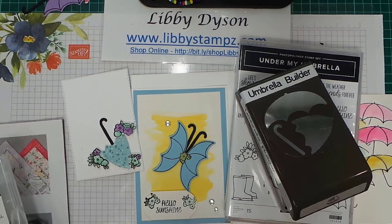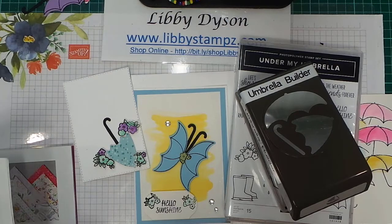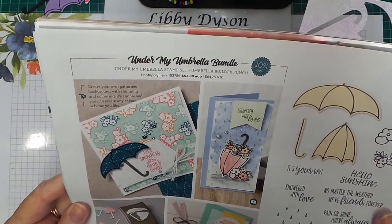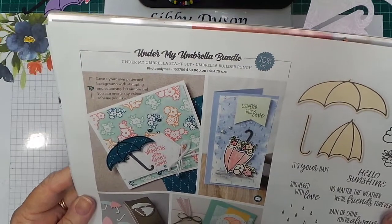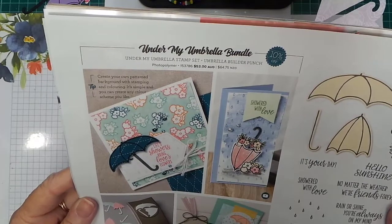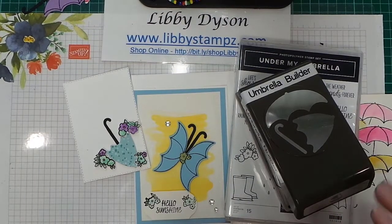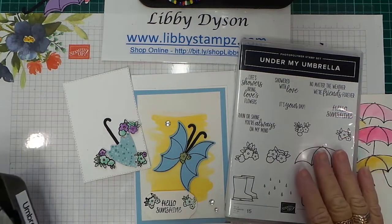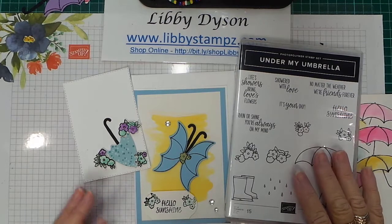Don't forget if you shop before the end of March 31st you might be able to choose a free product when you spend $90 or more. Under My Umbrella is $53 for the bundle — it's in the January to June mini catalog and it's a really cute bundle. Create your own pattern background with stamping and coloring in any color scheme you like. Add some cardstock, adhesive, Stampin' Blends or aqua painters and you've got your $90 quite easily. I'd love you to shop with me — if you like this video give it a thumbs up, subscribe to my YouTube channel, and I'll be back again soon!